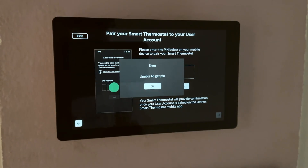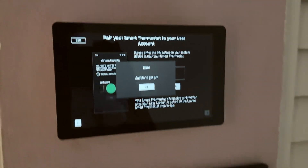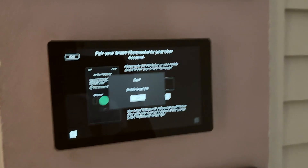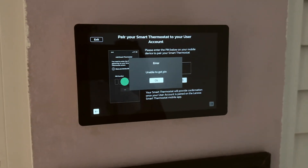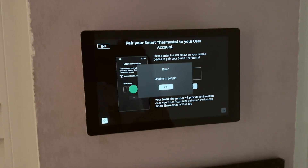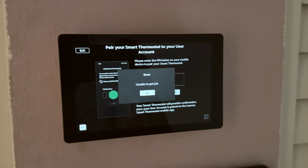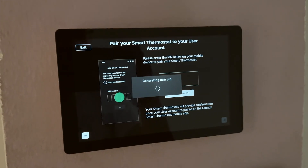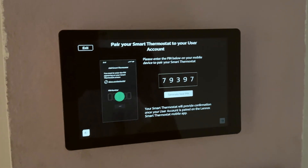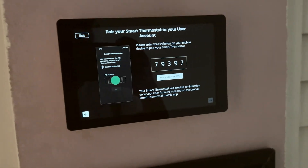The S40 has a lot of bugs and the user interface is actually pretty sluggish. I would think this is the newest one — just came out a couple months ago — it would be really fluid with a nice user interface, working better than the Nest at least. But it's not even working. Oh, here we go — I got a pin to insert into the app on my phone.